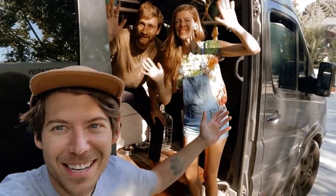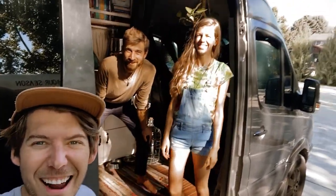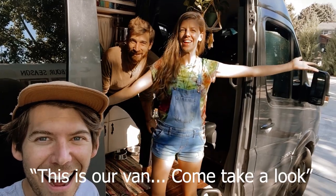So this is Fort Vine. These are my greatest friends ever and they're going to give us a tour of their van. Hi, this is Gypsy Bungalow. This is our van. Come take a look.